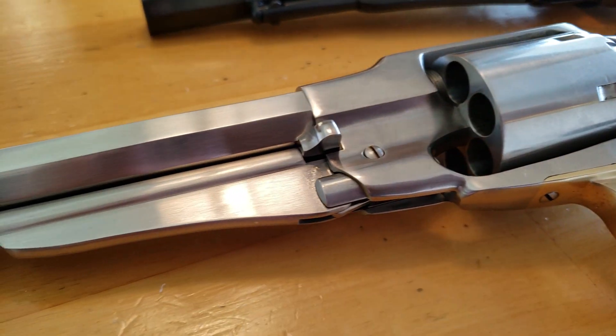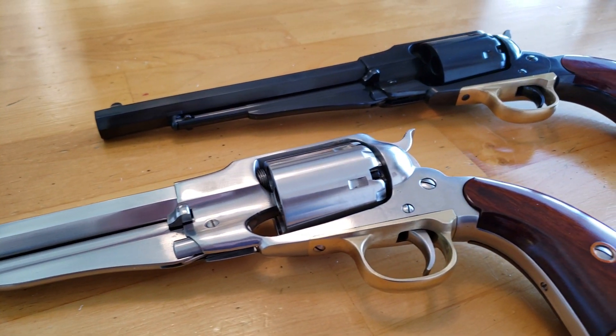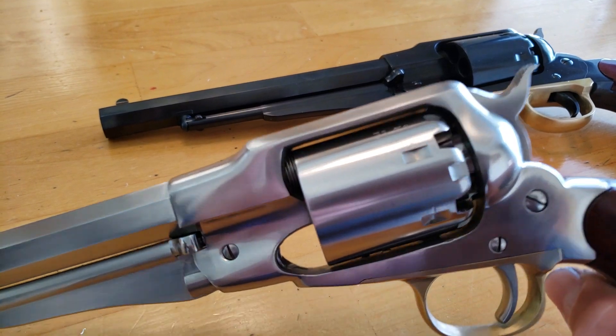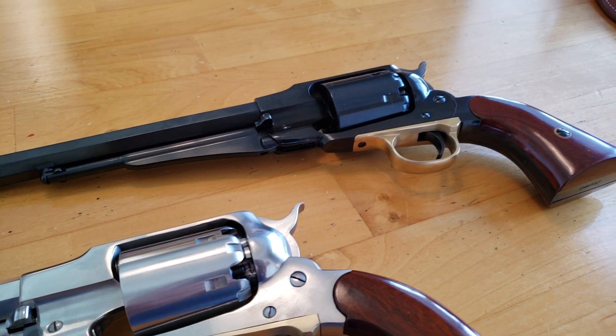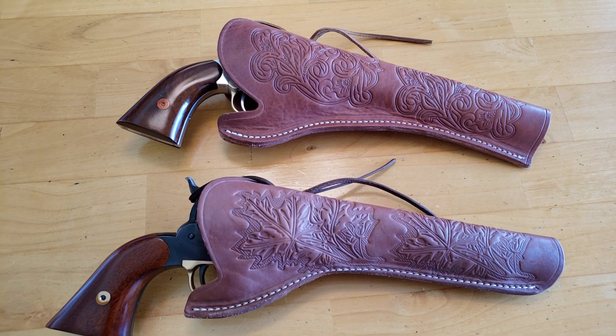Just gorgeous reproductions. They're made much better than the originals because of modern metallurgy. Now they're back in their holsters.